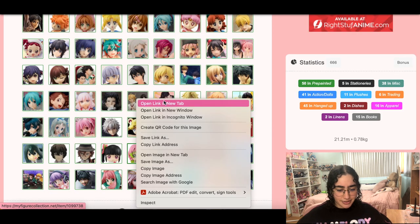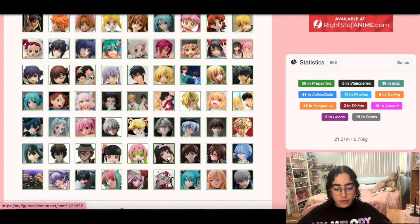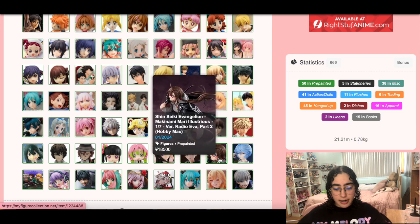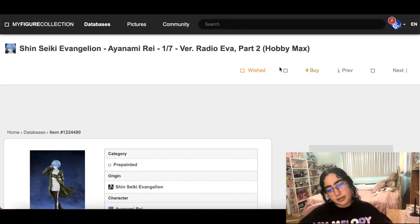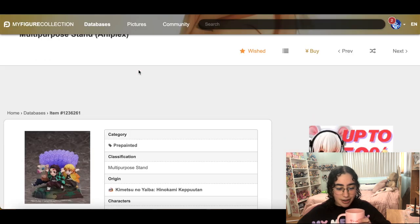I don't care about these look-up figures anymore — at least not the Demon Slayer ones. For the Eva figures: I still need to order Shinji, I'm still thinking about it. I never ordered Mari even though I really like her — I just couldn't get myself to hit pre-order. And this is the Rei that I just skipped out on, so we're going to remove her from my wish list.